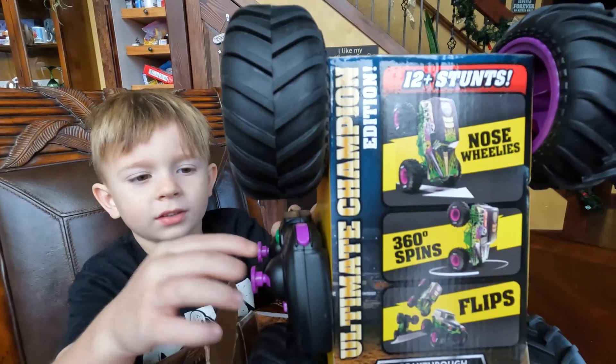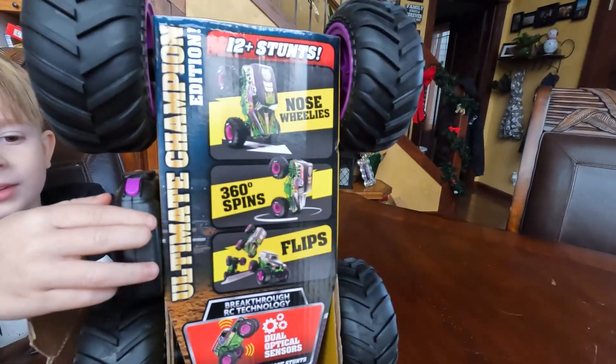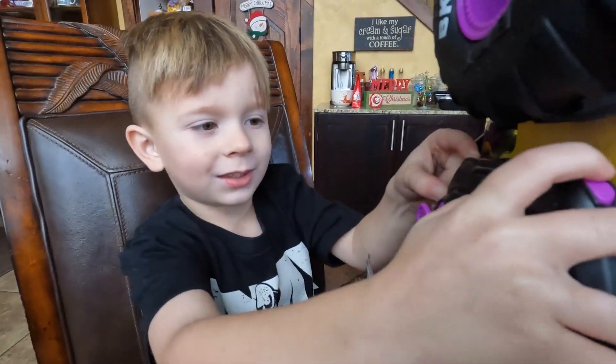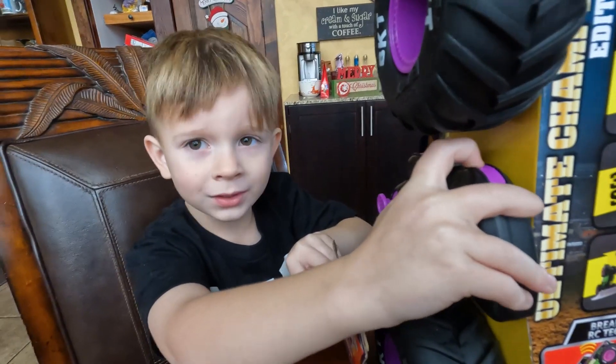This is a Nose Wheelie, this is a Wheelie, this is a Nose Wheelie. And this is how you do a Nose Wheelie with these things — this is how you do a Nose Wheelie with this thing.